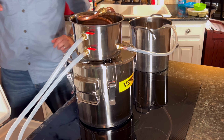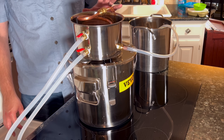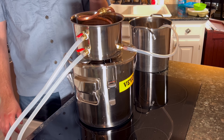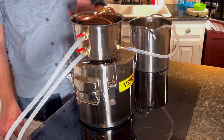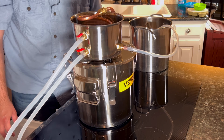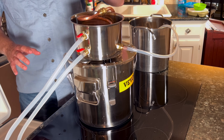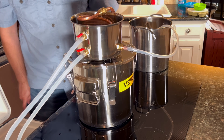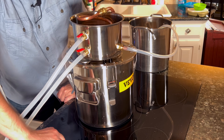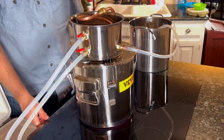Next up, I'm going to turn on the pump. When you turn on your circulation pump, be sure that you actually open the valves first — otherwise nothing's going to happen. You could burn your pump out if you're not careful. So I'm just going to let the pump go ahead and fill up the cooling bucket. And while that is happening, I'm also going to turn on the stovetop.